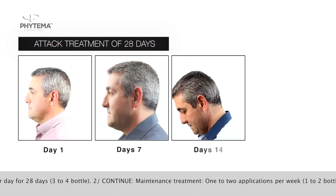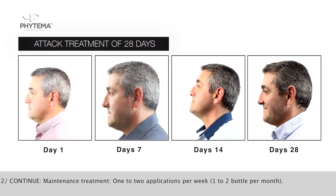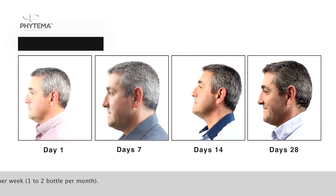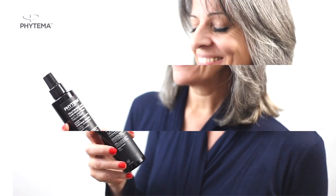Second, the maintenance treatment, with one to two applications per week, once the 28-day attack treatment is completed or when you have recovered your natural hair color. Positive Hair Anti-Grey comes in a ready-to-use bottle.